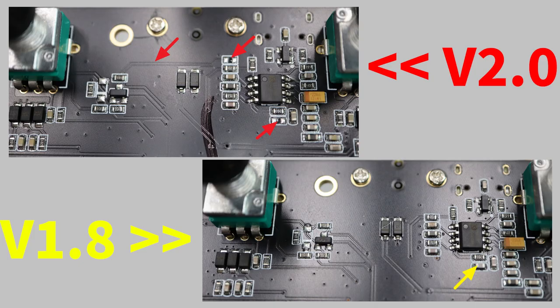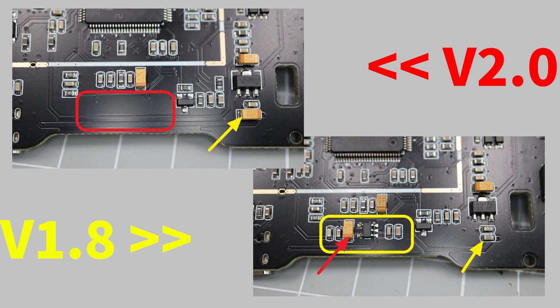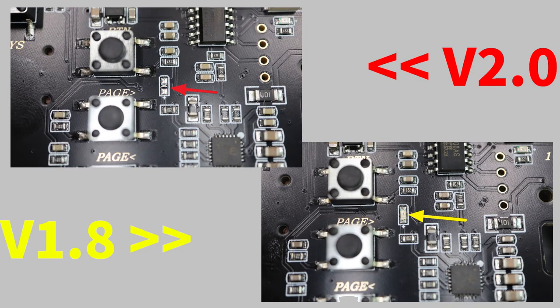A new trace and a new footprint have been added, and a capacitor is removed in the power section. In the lower section of the PCB, a SOT-23 component is removed — this is the biggest change versus the previous version. Near the scroll wheel, a diode is added, and a LED is removed. I don't know the purpose of that LED in the previous version.